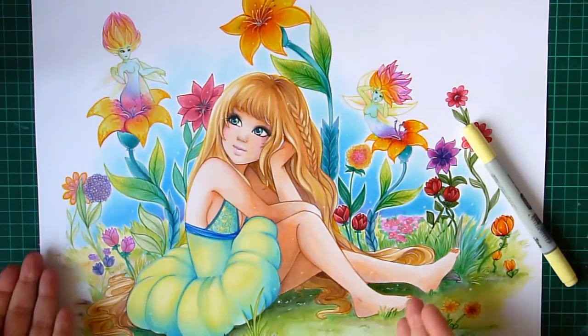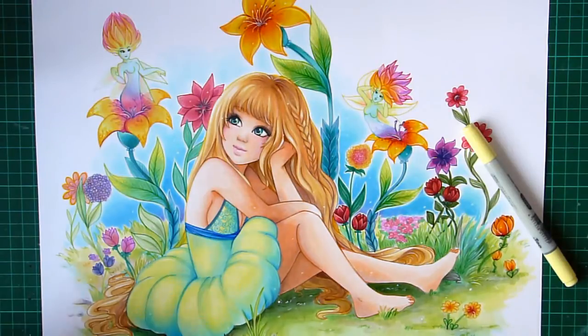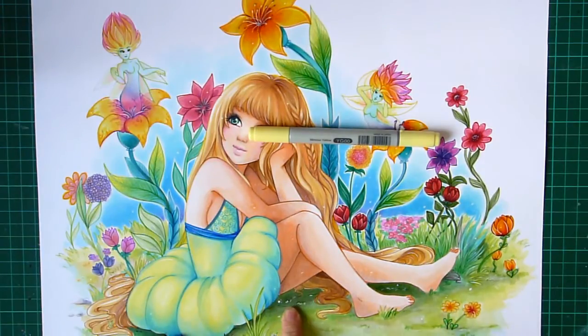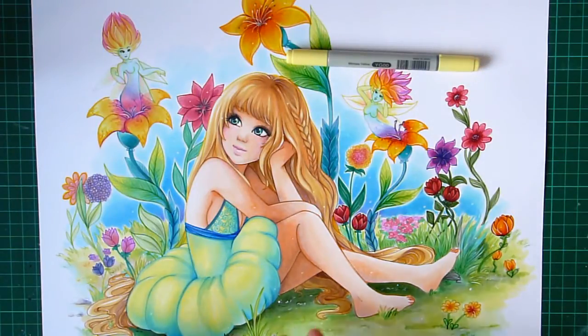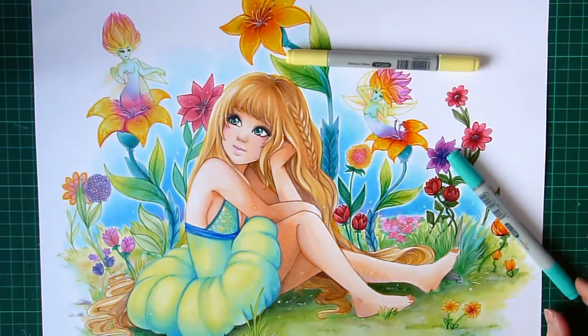If you want me to show the difference between shading within the same color family versus a different color family, you can see it on my drawings. The dress was shaded with Yellow Green 00 then gradually into turquoise and teal colors. But the grass was shaded only with greens, and you can see the difference — the cross-family shading has more depth.